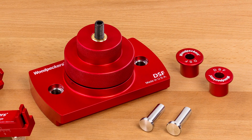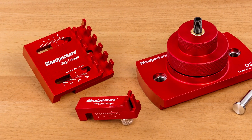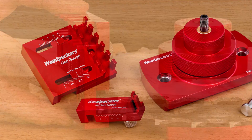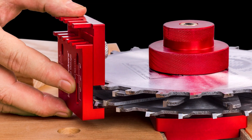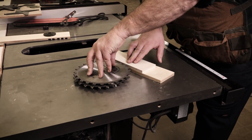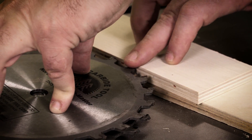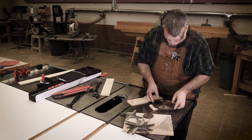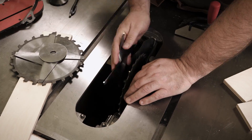Simplify your dado cuts with the Woodpeckers Dado Setup Fixture, or DSF, and when paired with the Woodpeckers Gap Gauge, tedious dado setups are a thing of the past. The traditional method for setting up dado cuts can be a repetitive, frustrating pursuit, and without a precise way to measure dado width or securely arrange the dado stack, you're forced